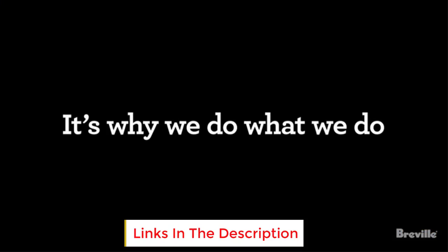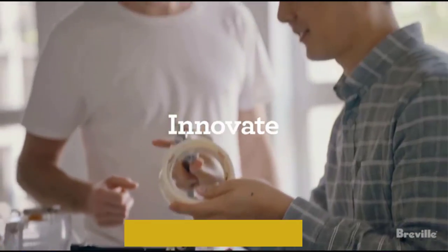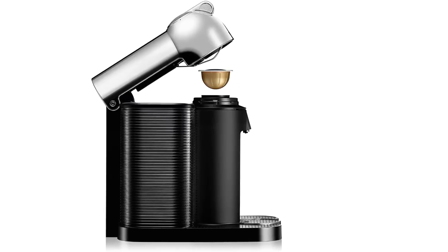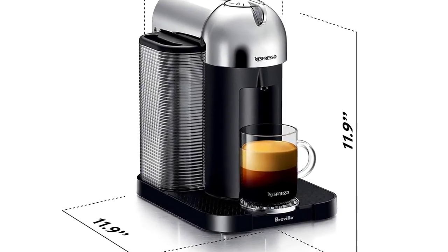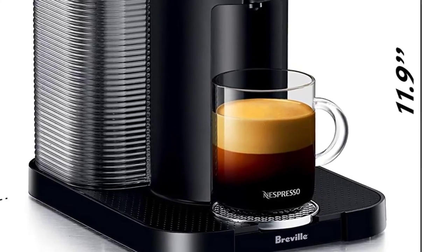The milk frother comes as a separate device, albeit in the same package. Given the small size, you can place the espresso maker almost anywhere in your kitchen. The machine also allows you to choose from 5 different coffee cup sizes and capacities. Key highlights include: easy to use, easy to clean up, and fast heat-up time.